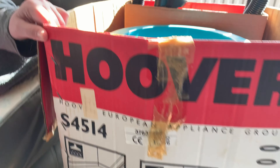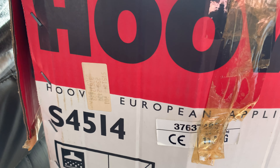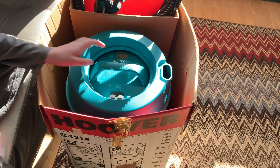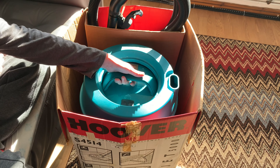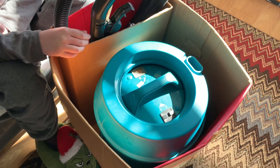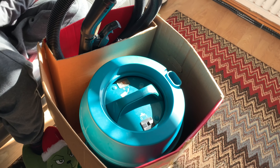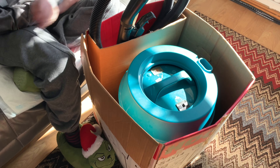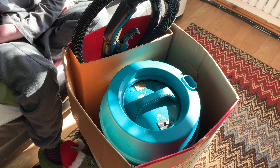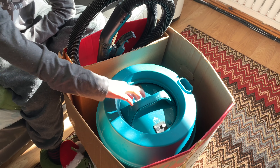Hello YouTube, this is Vacuum Mad 8, and welcome to another vintage unboxing. Today we have something that Kyle's been wanting for a very long time - a Hoover S4514, also known as the Hoover AquaJet. Kyle does like his tub-style vacuums, and he also likes the ones that wash carpets, rugs, and hard floors.